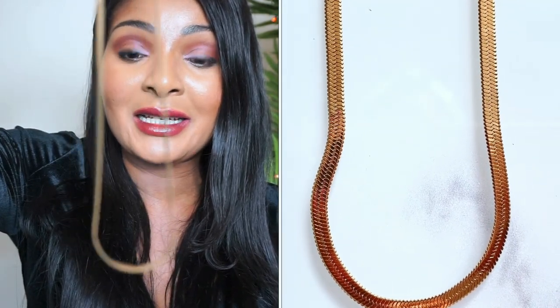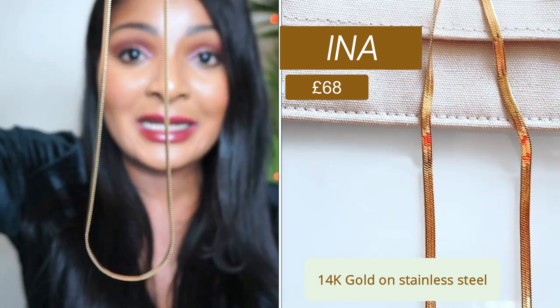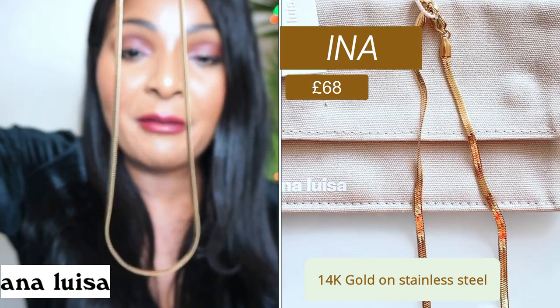I'm going to go ahead now and show you guys my necklaces very quickly before we get into the video. The first piece I'm going to show you is this gorgeous necklace. This one is 14 karat gold on stainless steel and it's called Ina, I-N-A. I'm going to go ahead and put this on. Just look at the necklace on me — isn't that beautiful?